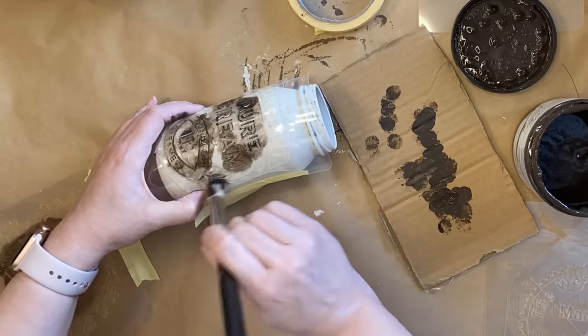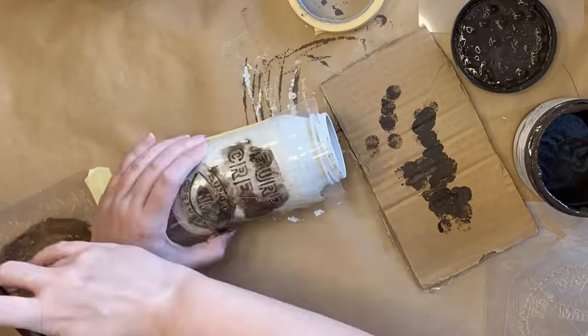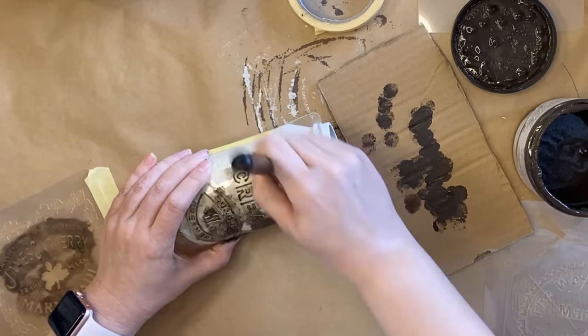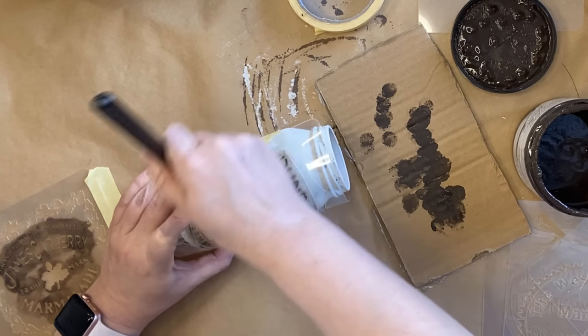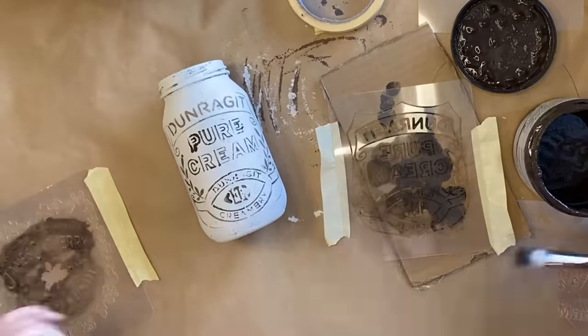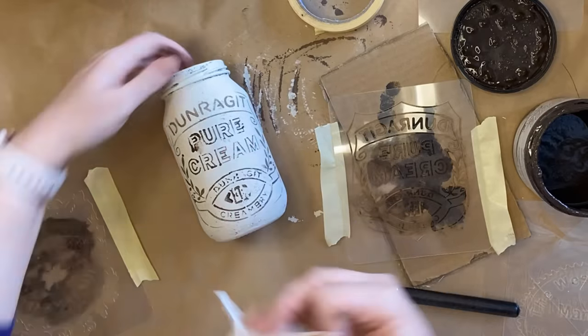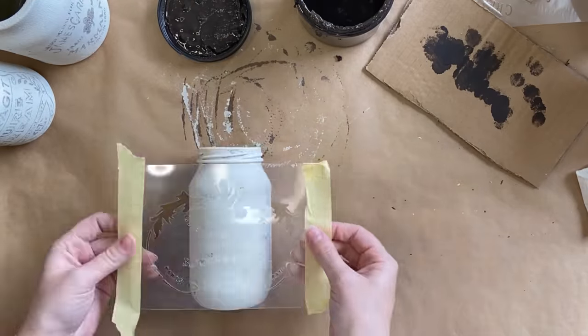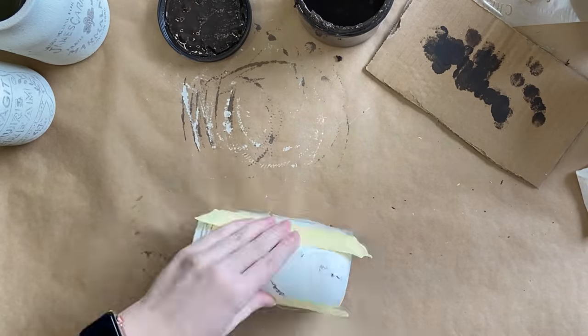This does not have to be perfect. Those old vintage labels on beautiful jars and crocks were not always perfect, and that's the look we're going for here today. I did go in with a wet wipe to dab off some of the excess paint that was pooling a little bit, but we're going to distress this so I probably didn't need to do that.